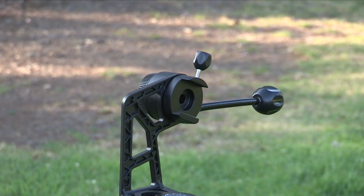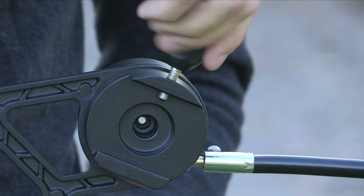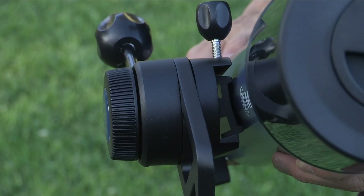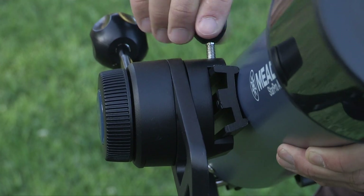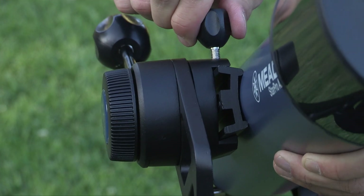To attach the OTA, first locate the dovetail mounting rim. Loosen the optical tube attaching knob and place your OTA's dovetail mounting rim flat against the dovetail receiver at its midpoint. With one hand holding the OTA, use your other hand to tighten the optical tube attachment knob clockwise until firm.